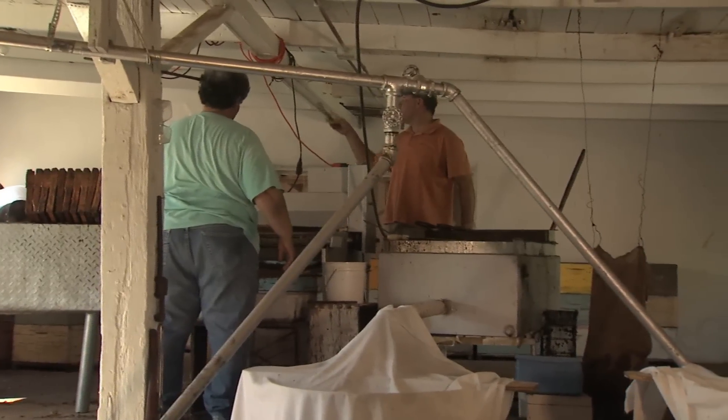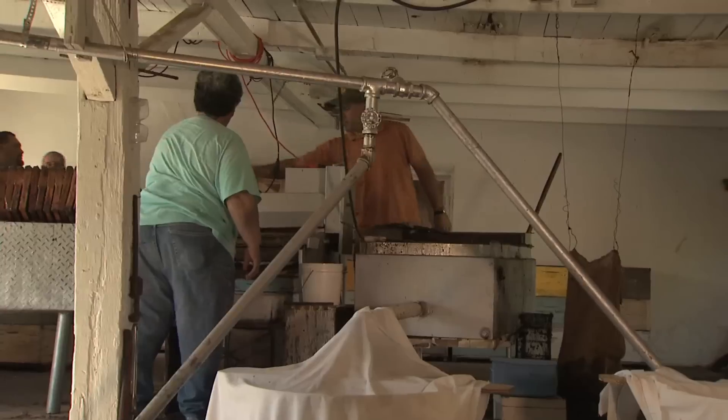Once the honey is collected, it's ready to be removed from the comb. The honey house located here has been here since 1952. The way we extract the honey, we still do it what they call ancient or old times — nothing has changed. Only one brand new machine was bought, and that was 20 years ago.